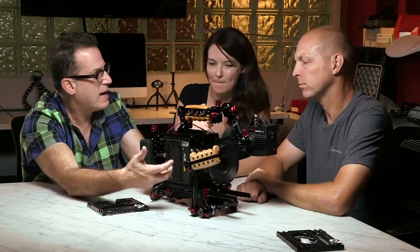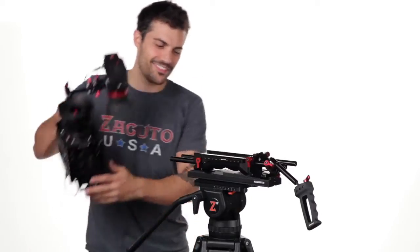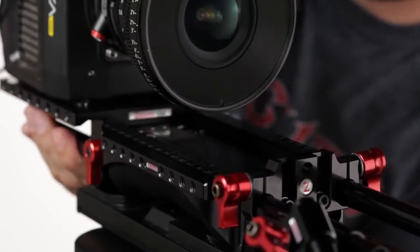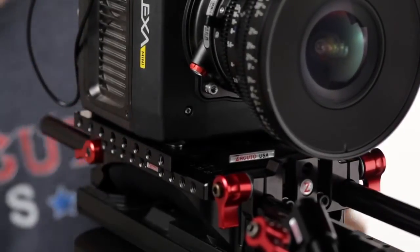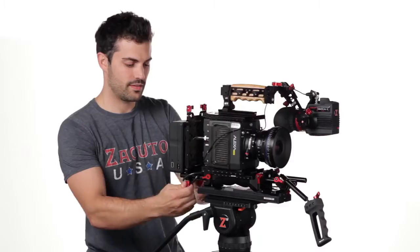As opposed to having the red plate system on our new sliding VCT Pro plate, John actually built the dovetail directly into this bottom plate. You can see how it just slides right on and very quickly can go either on the tripod or on the shoulder.